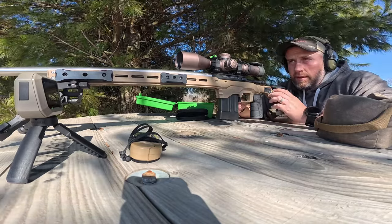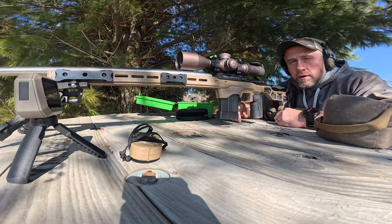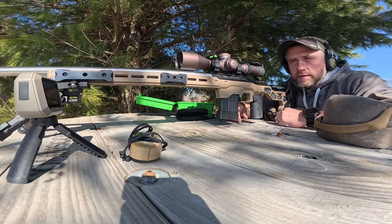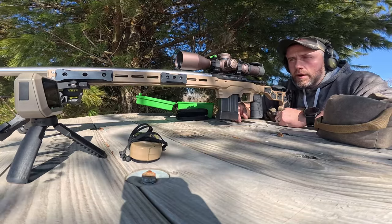Not necessarily knocking over the targ dot, not dialing in a zero. We're just looking for groups and going to check some SD and ES on the chrono.